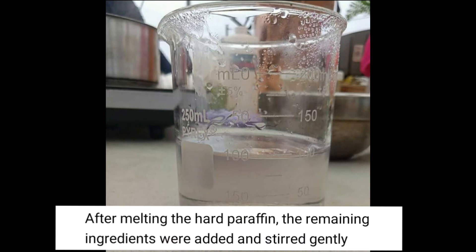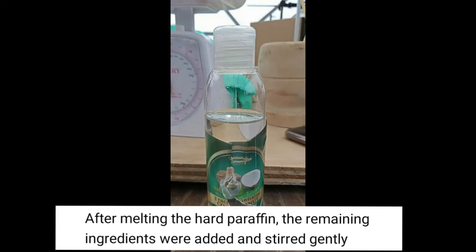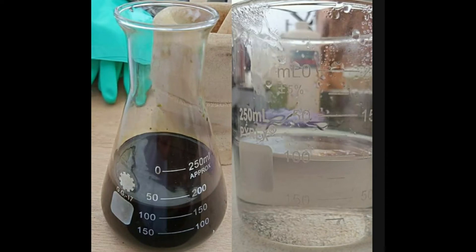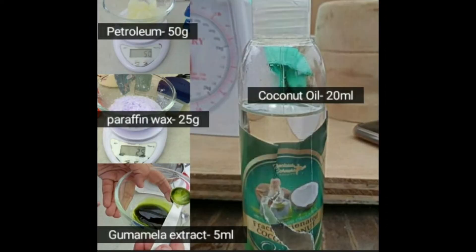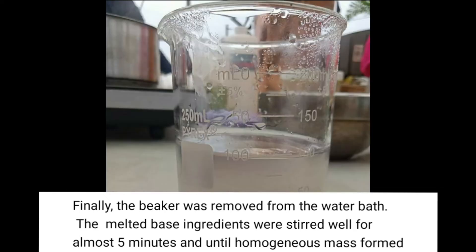After melting the hard paraffin, the remaining ingredients were added and stirred gently. Finally, the beaker was removed from the water bath and the melted base ingredients were stirred well for almost 5 minutes until a homogeneous mass formed.